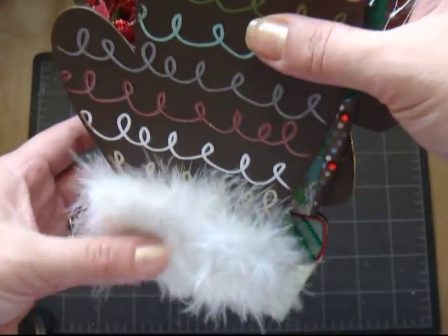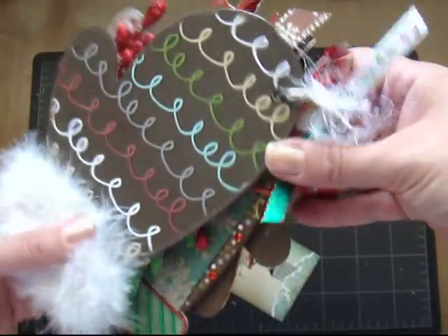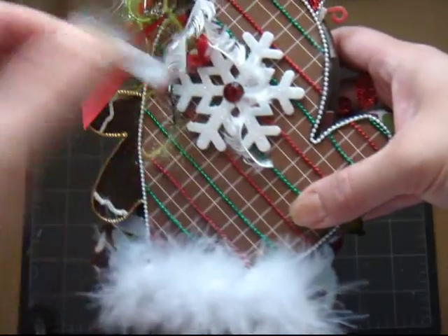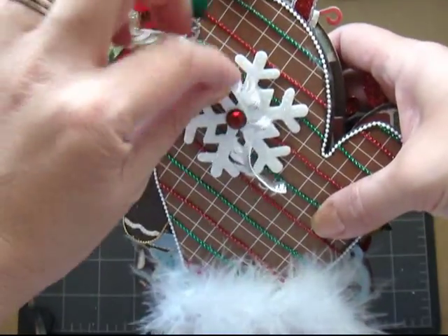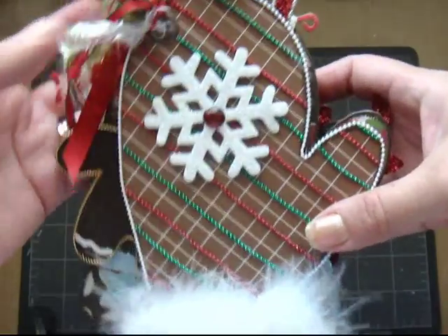And the back, I just put some more of these feathers. And there you go — that's what I've been doing.